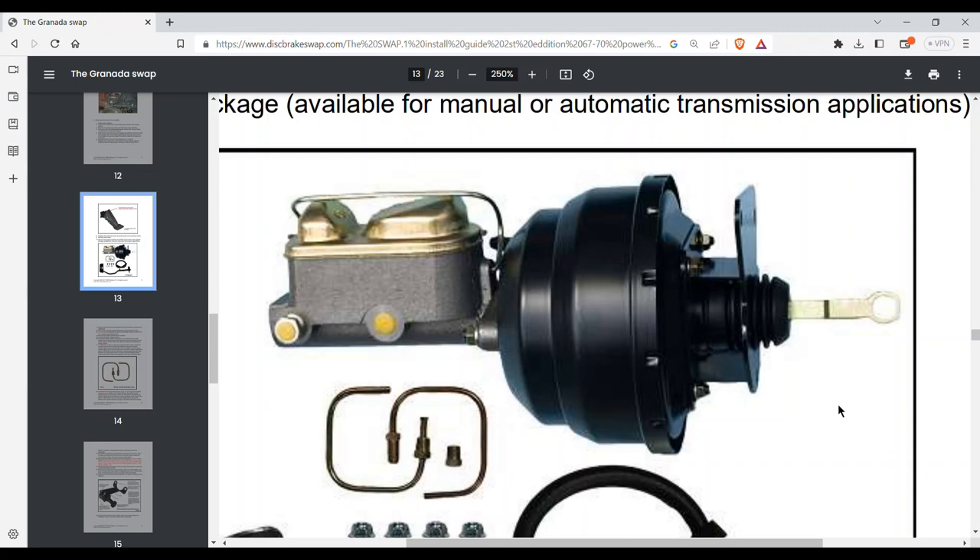This is the booster assembly you receive from CSRP. On the left is the master cylinder, in the middle is the booster, and on the right is the bracket — therein lies the problem. This bracket is bolted onto the firewall with four bolts that go from left to right, threading into the nuts inside the car. Four nuts hold the booster onto the bracket — two on top, two on bottom.